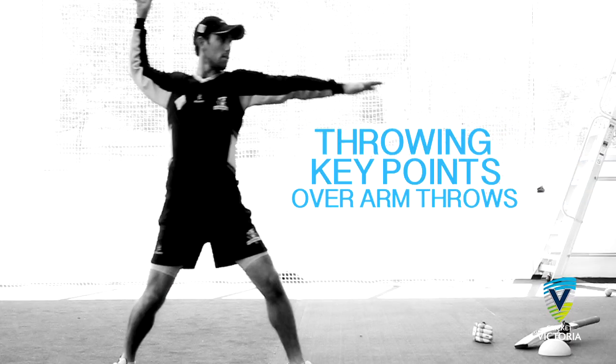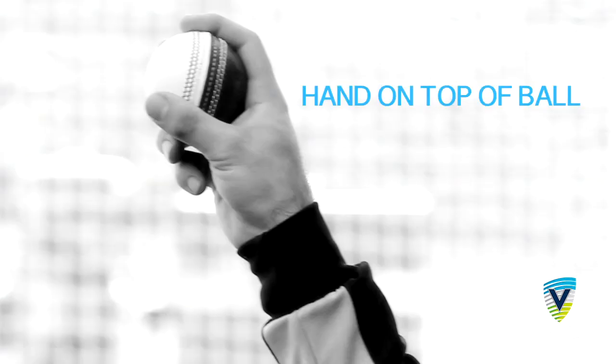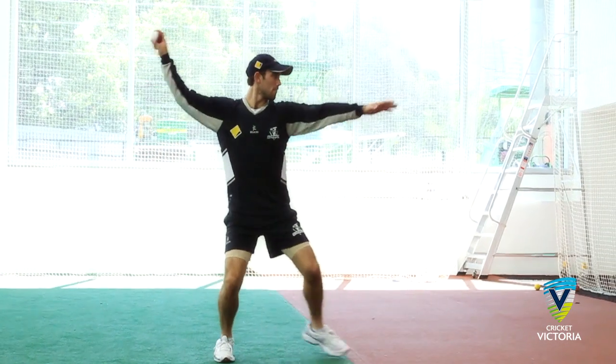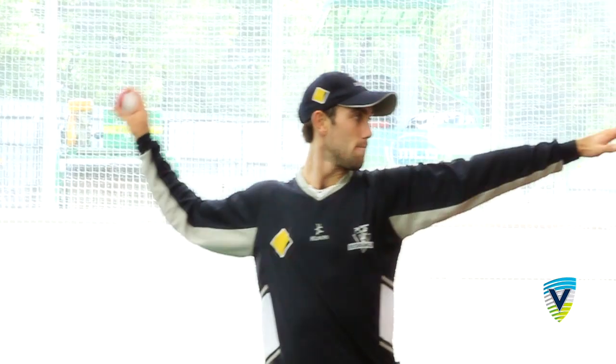Throwing key points — overarm throws. Hand on top of the ball with fingers cross seam to prevent the ball swinging. Moving into a side-on position, the elbow should move back and up, most importantly being above shoulder height.